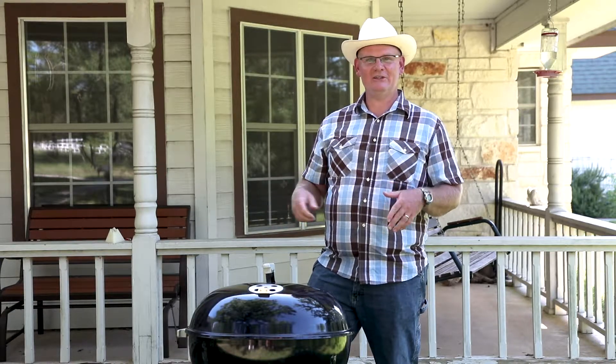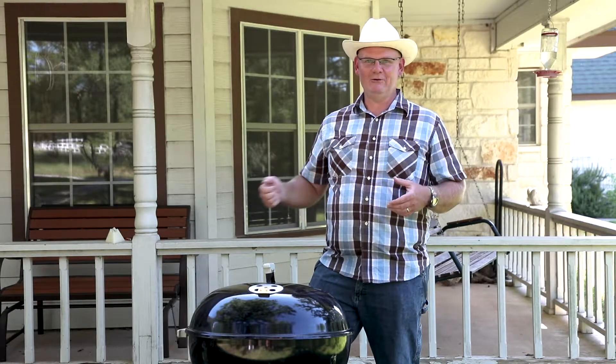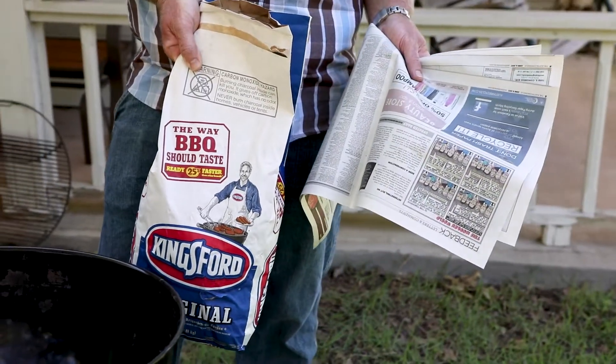No need for chemical lighter fluids that are going to make your food taste weird, no off flavors from pre-soaked coals, no like the whole bag on fire — just really basic charcoal. All you need is a few sheets of newspaper and some regular charcoal.